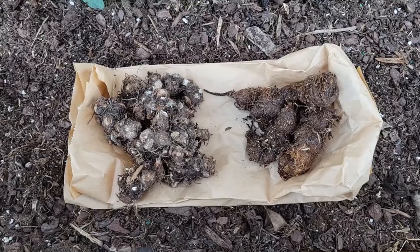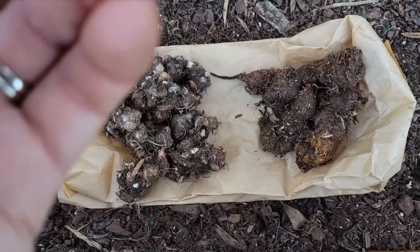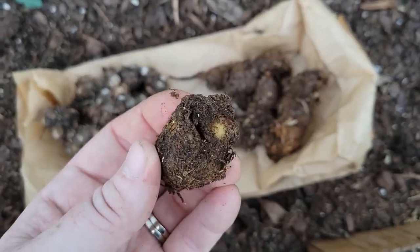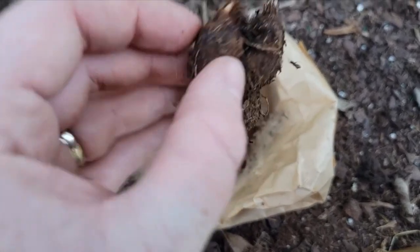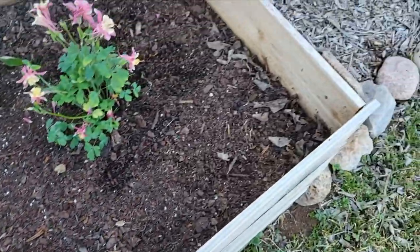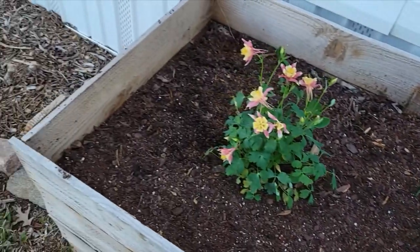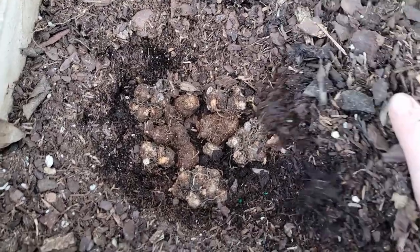I also had a caladium that I had inside in a pot that, to be honest, never really did good. So I went ahead and dug those bulbs out and I'm going to plant these in this bed as well. I know these do not look very pretty at all, but they will be beautiful when they start growing. These are the ones I bought last year - you can see little growth points coming out of them. These were the ones that were inside and they still feel hard, so I'm hoping they'll do okay out here. I'm going to plant some in this corner and some in this corner.